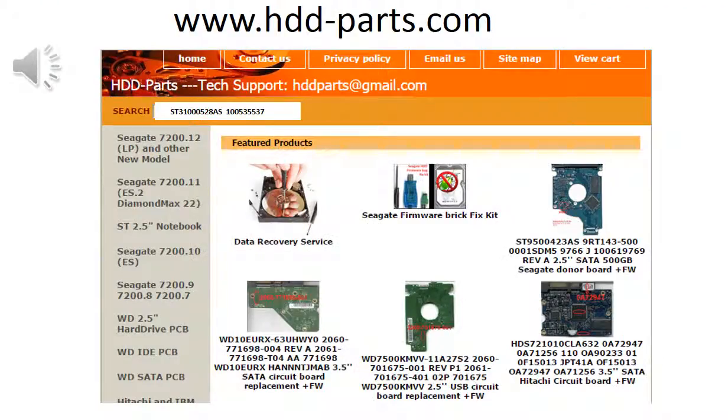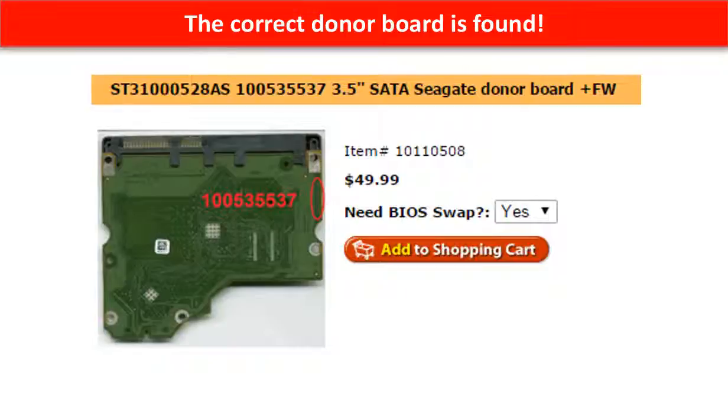You may go to www.hdd-parts.com, input the board number in the search box, and then click on Go. The correct donor board is found.